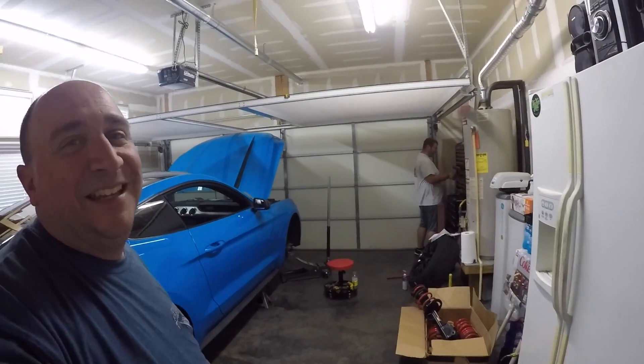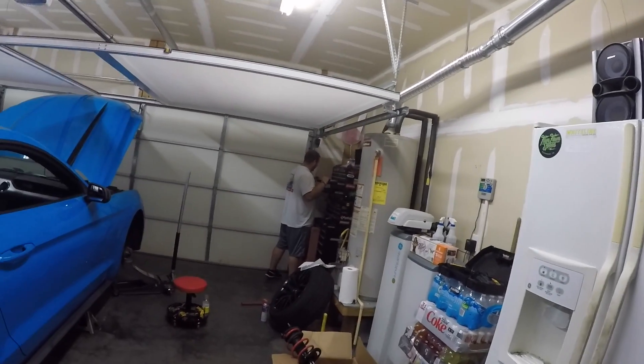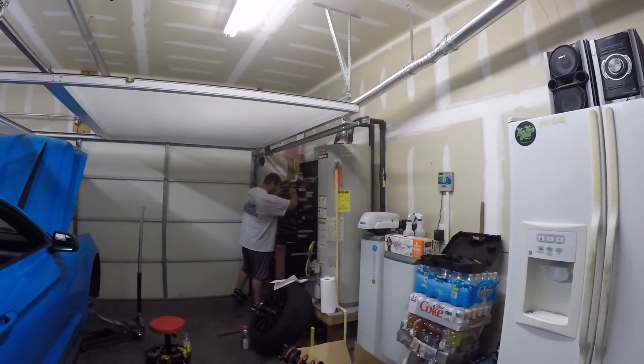How y'all doing today? I get home from work and look what I run into. Anyway, this is Trisha's car and this is her boyfriend — his name is Casey. We're gonna go ahead and put some lowering springs on here, more so him than me, but we'll figure it out along the way.